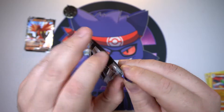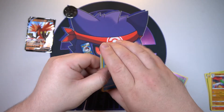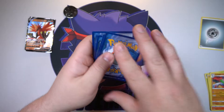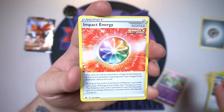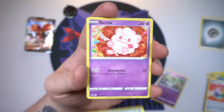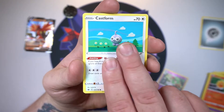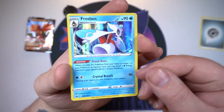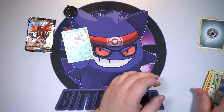All right, last one — Galarian Zapdos pack. Let's see, give us a little bit of luck here. At this point even a holo would be a little better. One, two, and three — toss off the energy, here we go, final pack. We got a lady in an old cemetery, Impact Energy, a Galarian Mr. Rime, a cute little Castform Sunny Day, the normal Castform right behind it, and Milcery as our reverse. We got a holo — Frosmoth! There we go, don't have you yet, so it is a good pull!